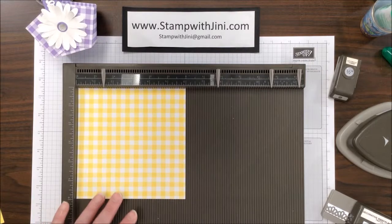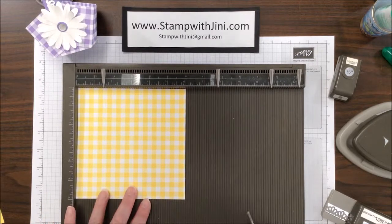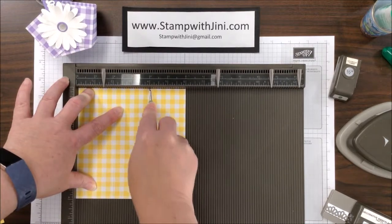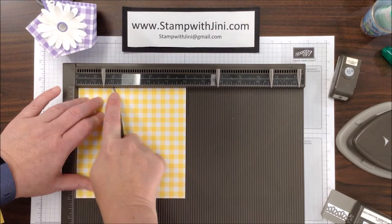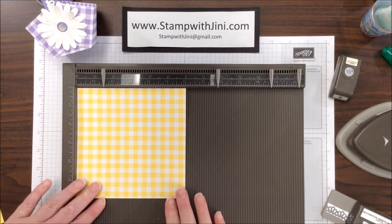The first thing we're going to do is bring in our 6x6 Gingham Gala cardstock and our Simply Scored board. I am going to score this at the 2-inch mark and the 4-inch mark, and then I'm going to turn it a quarter of a turn and score it a second time at those same measurements, and then I can set my scoreboard aside.